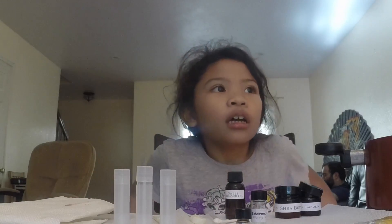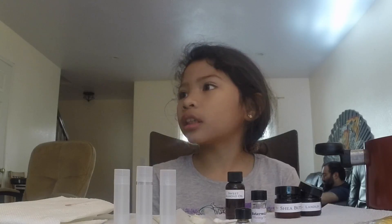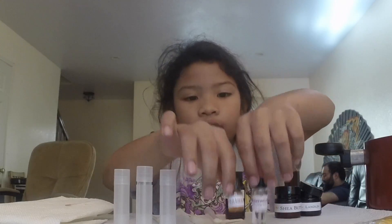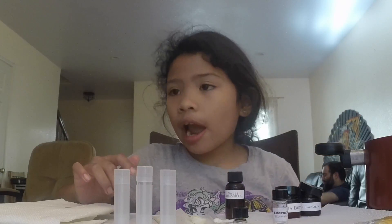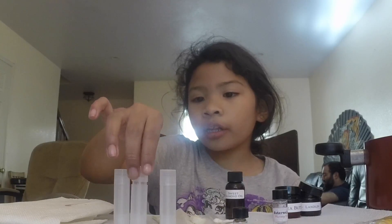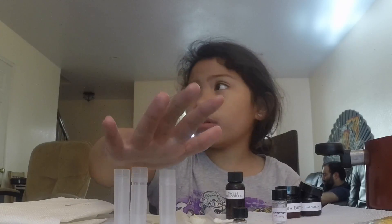I just melted the beeswax with all the ingredients in there. Now that it's done melting I'm going to stir it, then put in the two remaining ingredients — the vitamin E and the watermelon flavoring — pour it all in and mix it again after stirring.